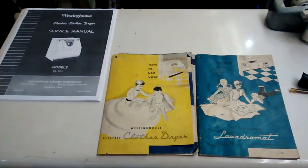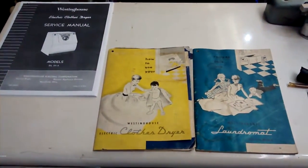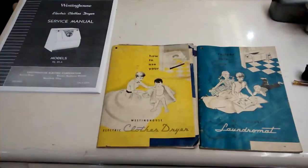So that's the original owner's manual. And then the manual that will go with the washer machine that matches it? Yeah, which I have over here.